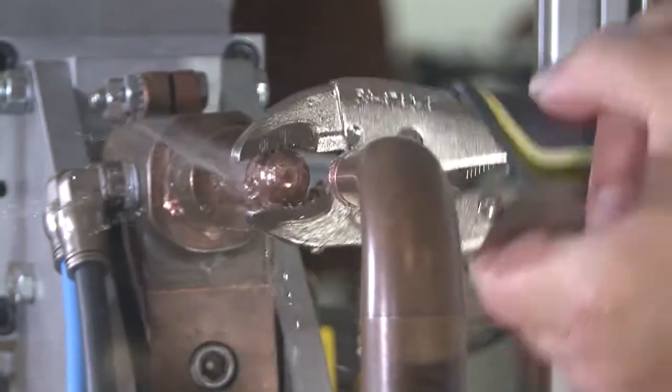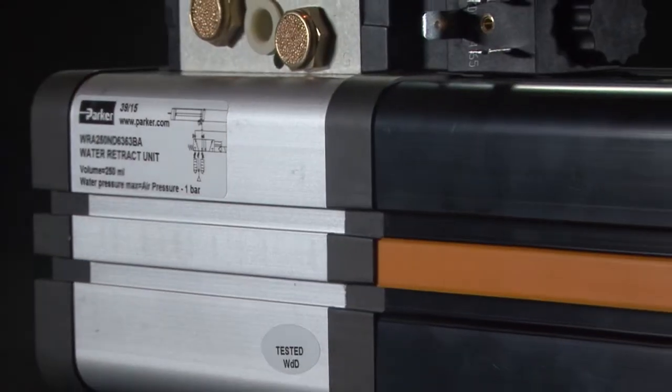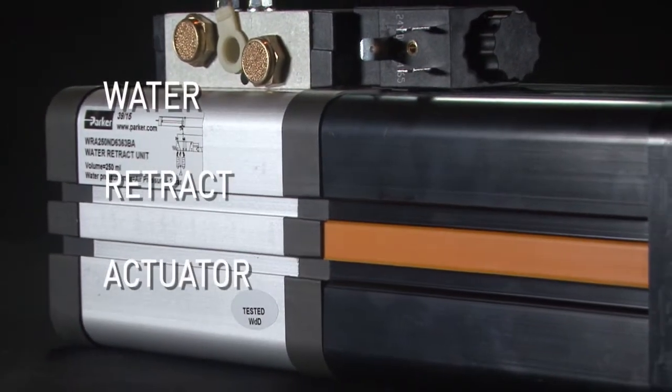Do you have this problem with water expulsion during a tip changeover? Introducing the Parker Water Retract Actuator.